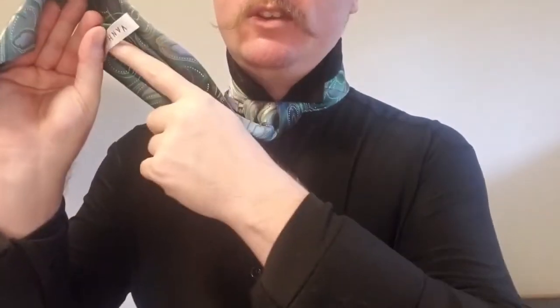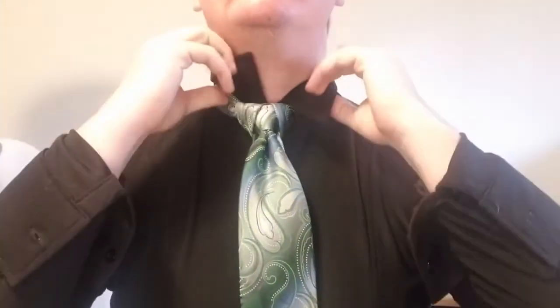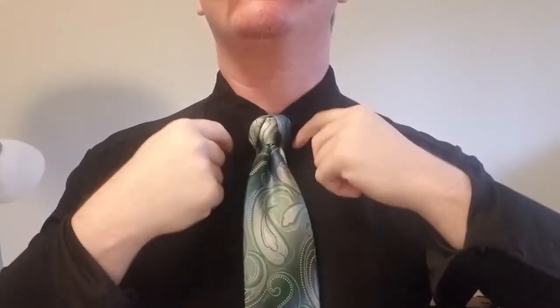If you have enough tail left over, you can simply tuck it into the loop there. I usually don't, so I will use a tie tack and place it right about here — it's still visible and it helps preserve the crease as well as hold everything in place. Then we lower our collar and bring that down right there.